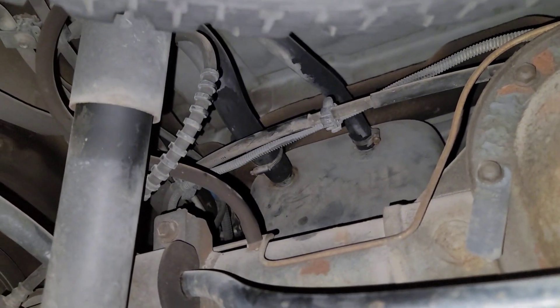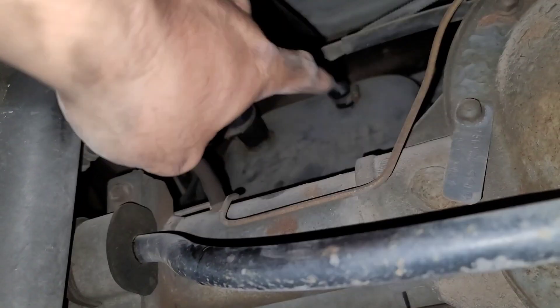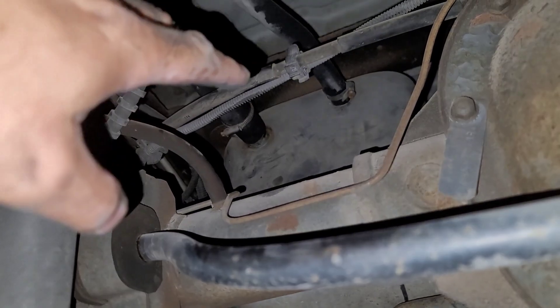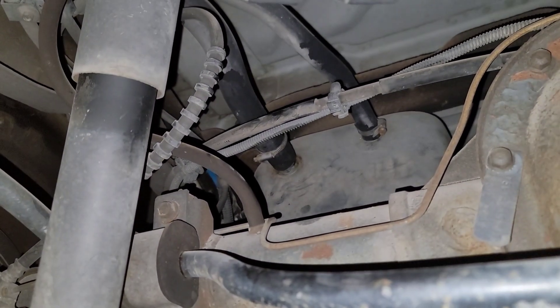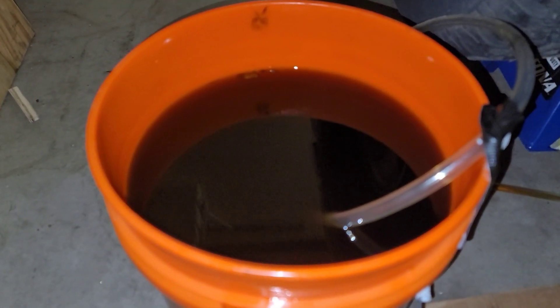When you're done pumping out your old gas, go ahead and replace the hose but don't connect the clamp yet. I also want to loosen and undo the clamp on the hose to get it ready for when it comes time to drop the tank. That is some nasty gas — I think it's been sitting there for more than two years.